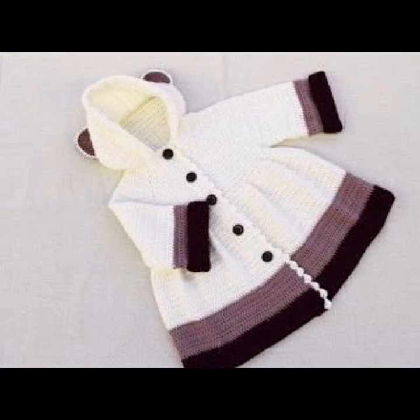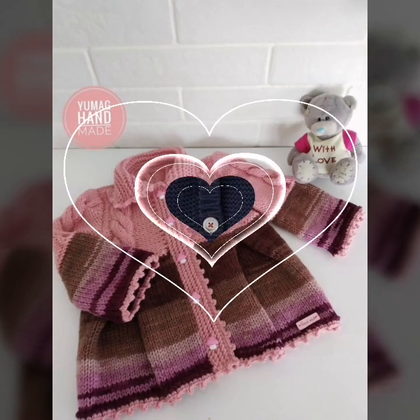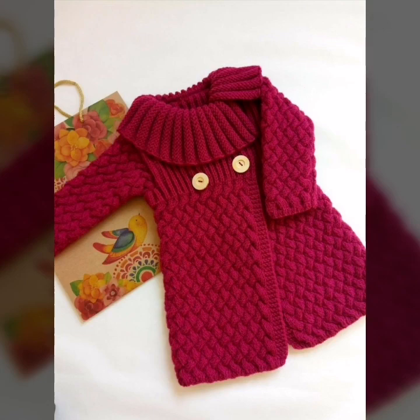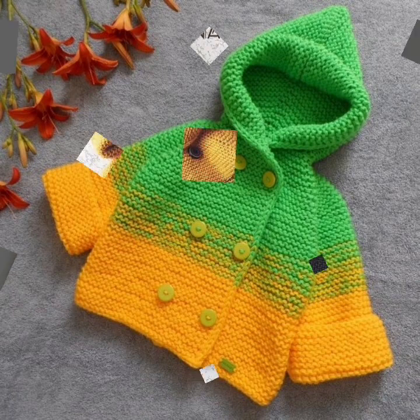So friends, in this video you are watching my different style making design and pattern. New handmade knitting style using different designs. After watching my video you will get more useful ideas and connecting patterns.